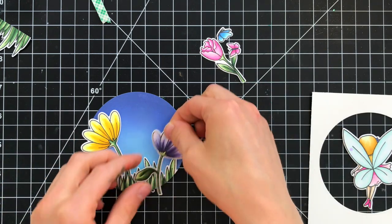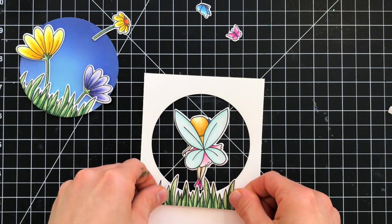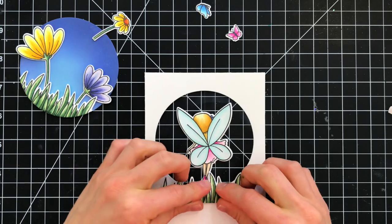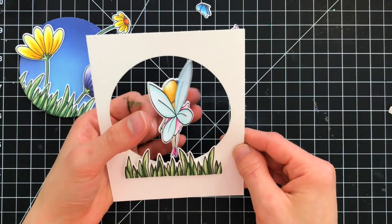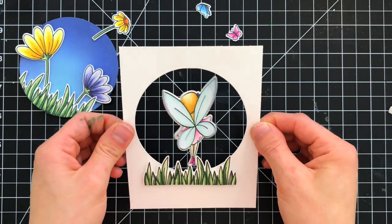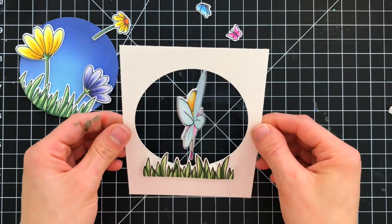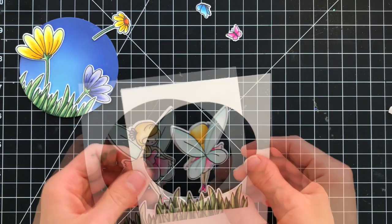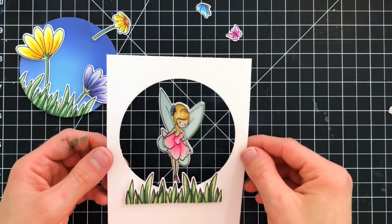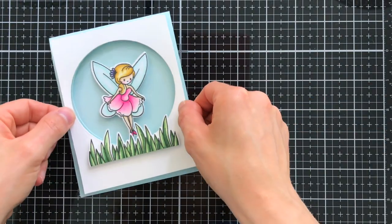This little circle scene will go into the inside of my A2 card and you'll be able to see it through the window that my fairy is suspended in. In front of the window I'm adding a piece of grass along the bottom portion for a little bit of depth, using two layers of foam tape to pop it up so it doesn't hinder the spinner effect. When you spin the fairy around many times and let go, the fairy spins around and it's so cute — it's such a cool interactive element.